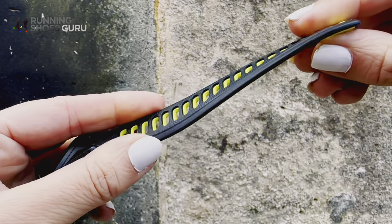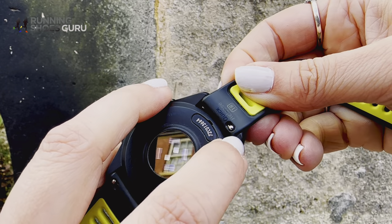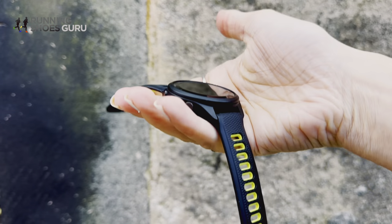The straps are made from silicone — the usual deal. They're interchangeable through a pin, so super easy to clean and very simple. The 265 sits flush against the wrist, being only 12.4mm in depth, and it weighs just 39 grams. I was so surprised at how light it is — it really is easy and comfortable for everyday wear.